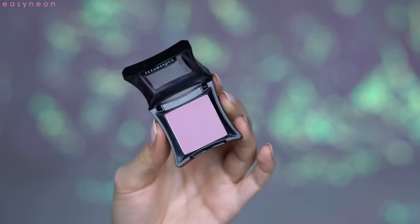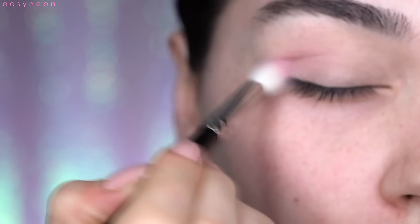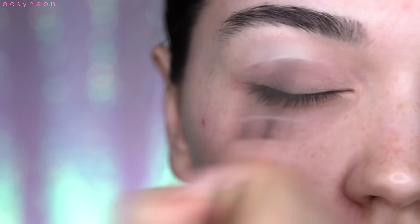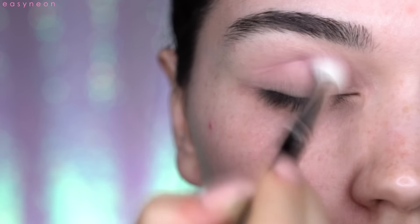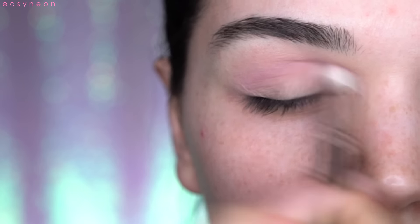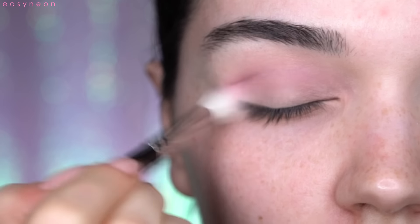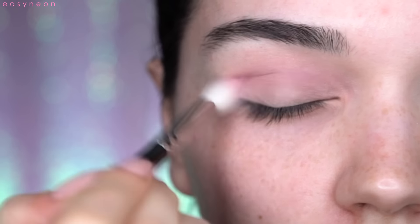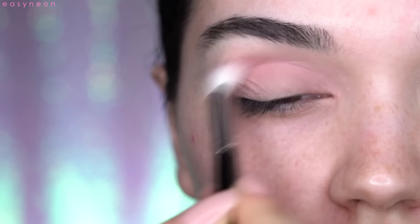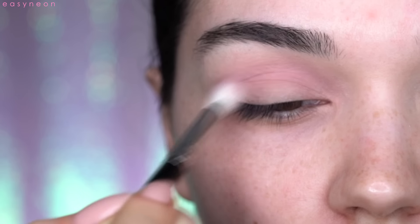Then I will take this eyeshadow from Illamasqua — it's a matte eyeshadow called DZ, just a cool-toned pink color that I love. I'm using the Hakuhodo J5522 brush, which I love for the crease. This will be the transition color.